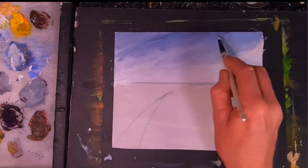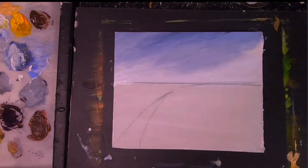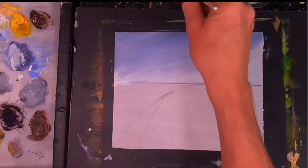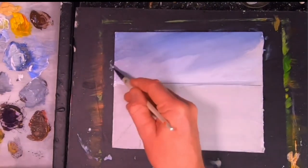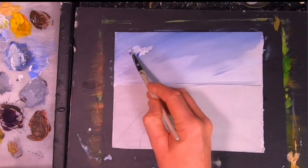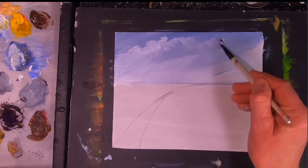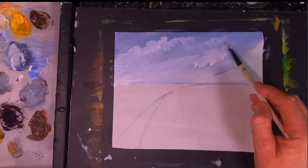As we come further into the foreground we want to increase that darkness, so the further away something is it'll be more blue but a lighter color. Things in the distance seem to have a little blue tinge to them but they also seem a bit lighter, especially when you're painting a landscape or seascape. The closer things are to you the darker they want to be. I'm just going to throw in a little bit of titanium white into the sky now just to emulate some clouds.